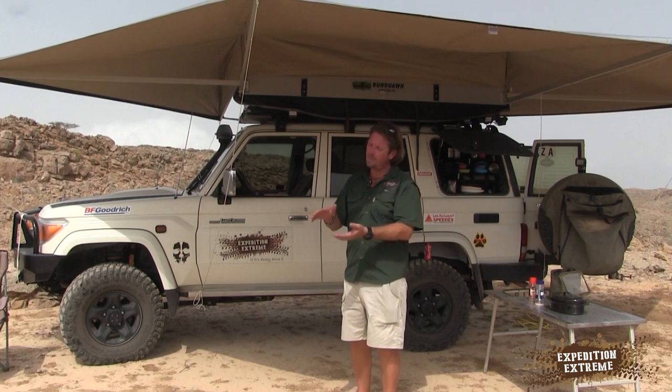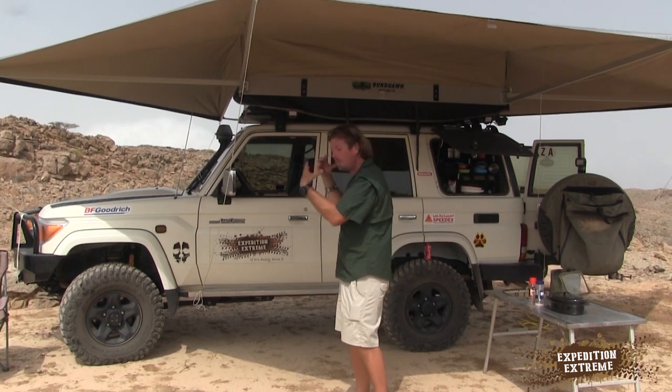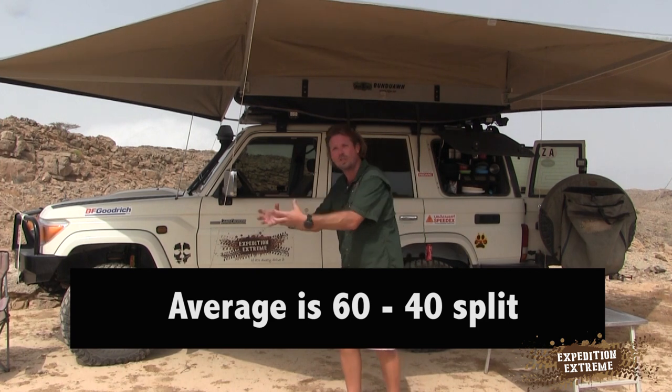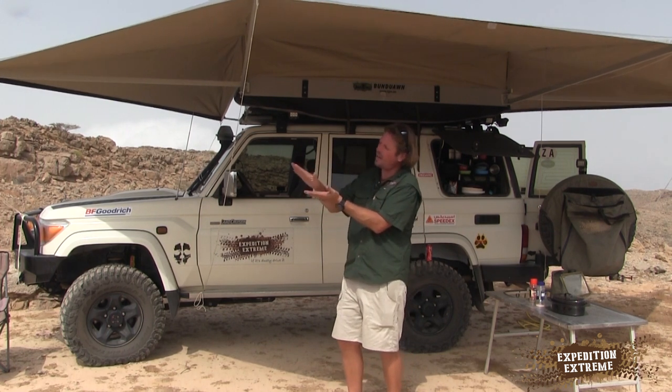A lot of people say the same thing happens when they hook their caravan. Think about it logically: if your vehicle has got the rear end sagging down and the front wheels are lifting, your handling is going to be totally different. Your brakes are going to be less effective — I'd say a good 60 to 70 percent, maybe even 80 percent of your stopping power comes from the front brakes. Your rear brakes really don't do much. So if your front wheels are in the air and you hit the brakes, you're just going to skid. Try and turn and you've got no feeling to the steering.